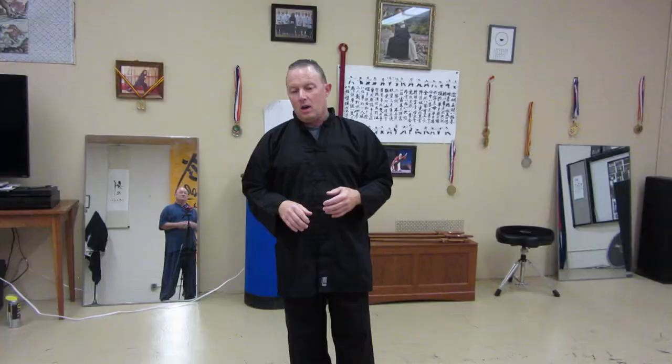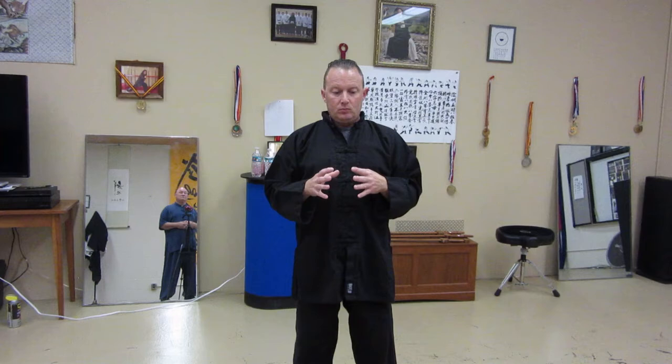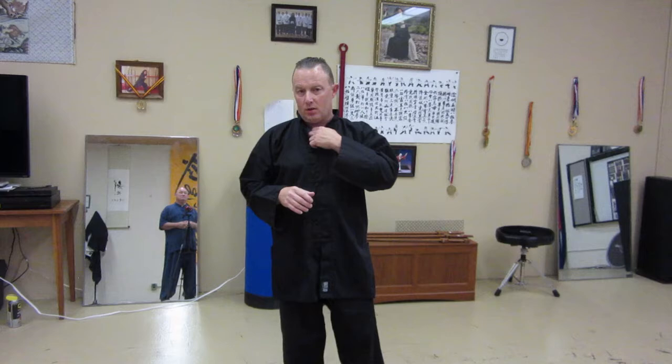I chose this style because as a smaller individual who is not focused on the ring — I was on a fighting team for quite a while but that's in the past for me — you need to be able to actually effectively do things. And this style focuses on soft targets.